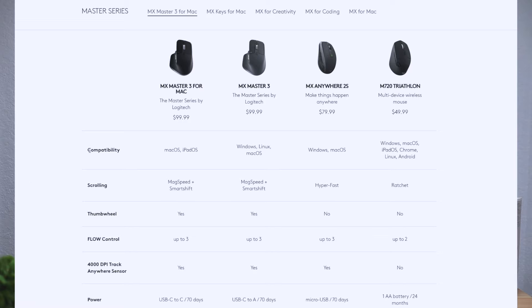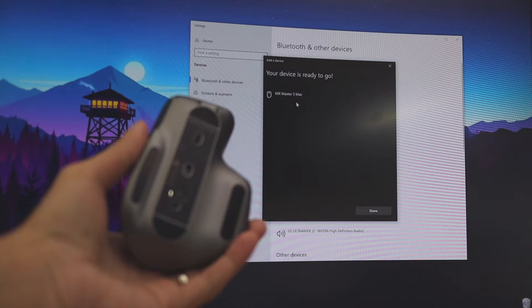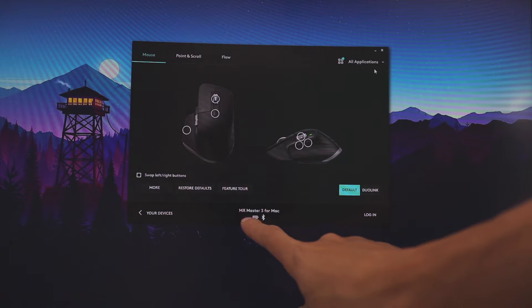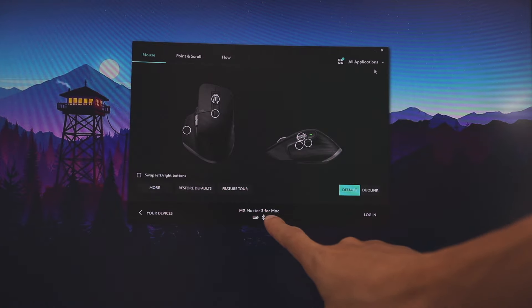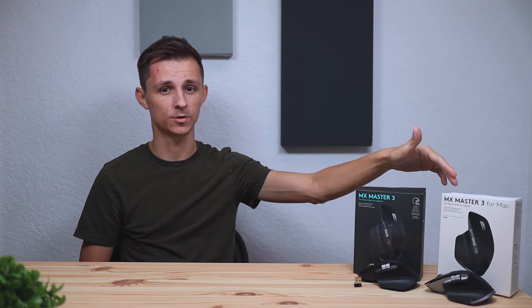Something sneaky that Logitech did: if you go on their website and look at the compatibility for the Mac version of the MX Master 3, it says it's not compatible with Windows. I went ahead and tested this — I connected this mouse to my Windows computer and it worked perfectly fine. I even connected the Logitech software to see if all the features work, and those also worked perfectly fine. So this mouse does work 100% with all features on Windows, just like the original MX Master 3.